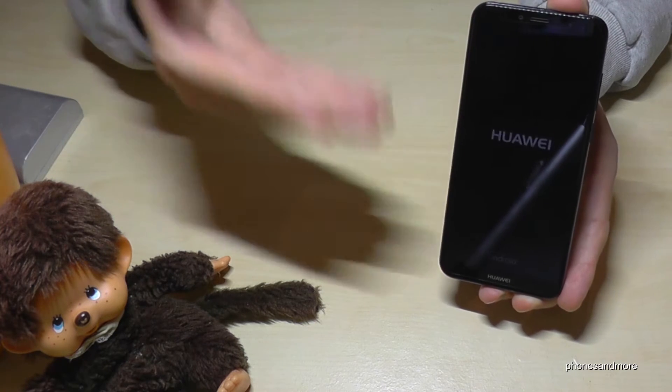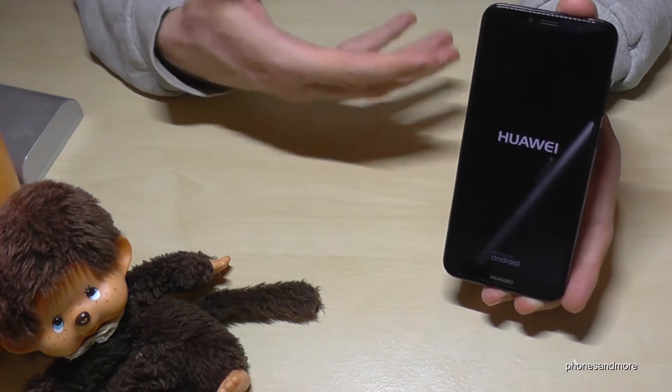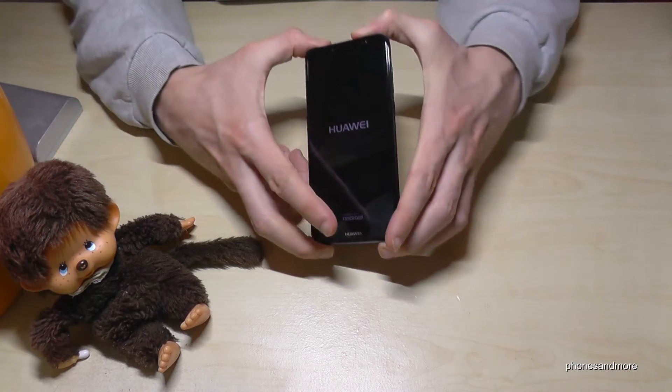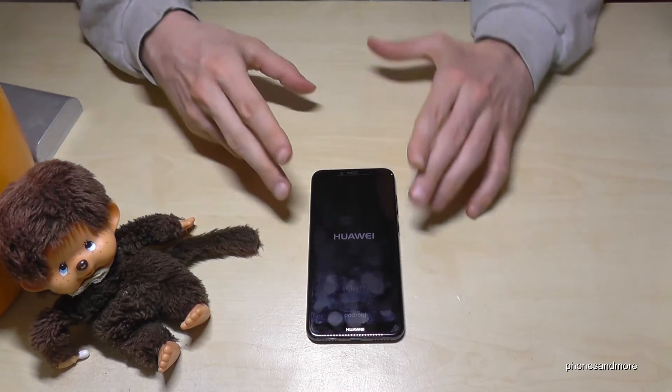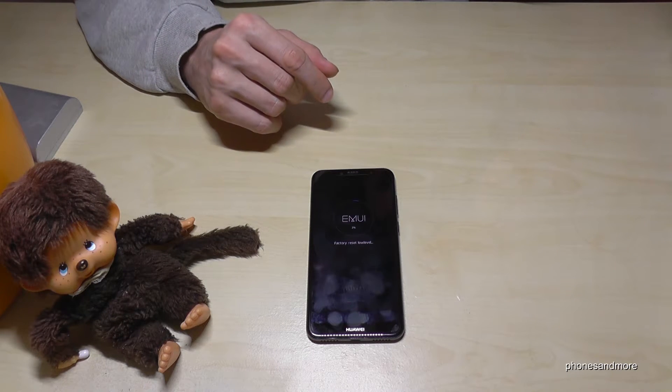We're installing the system brand new. If you want to start fresh, you have to enter everything again like your Google email address and so on. This procedure will take a while — that's absolutely normal. Just leave the phone; it takes a few minutes.